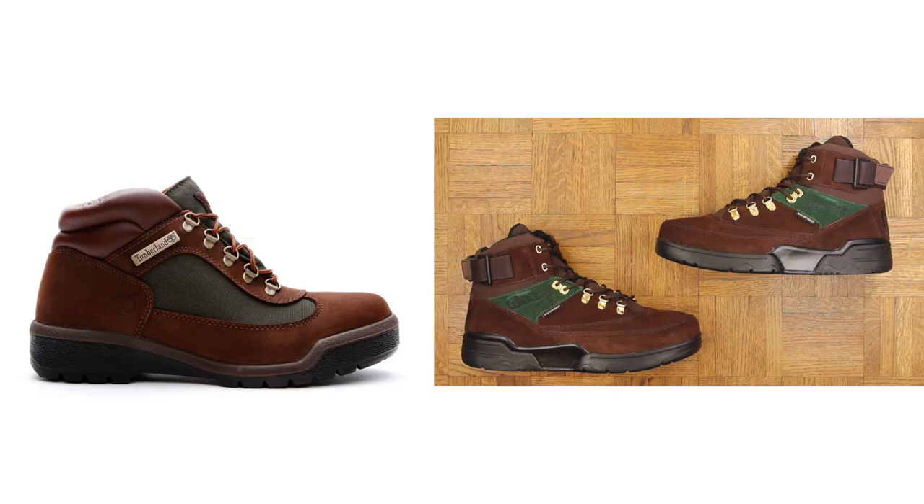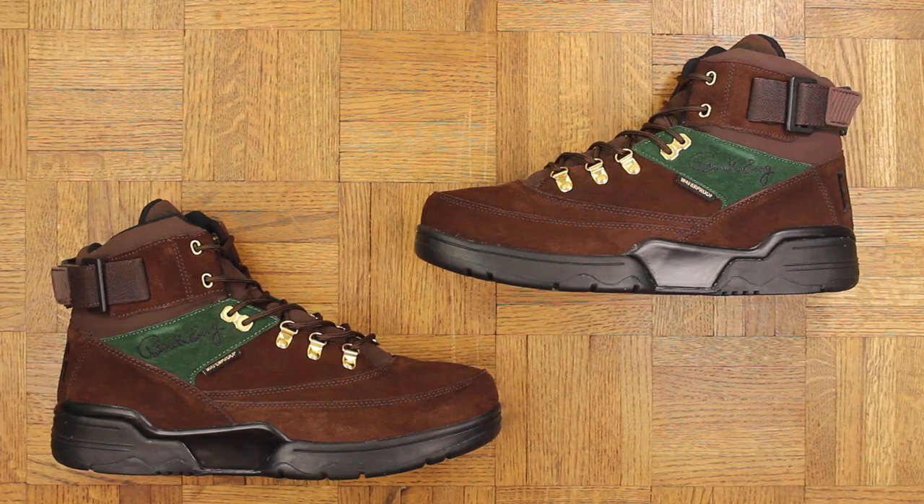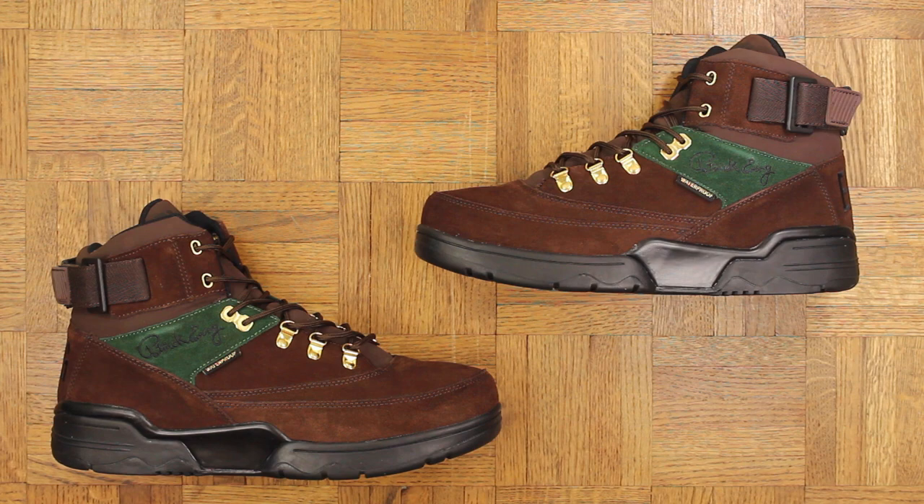He's the one who really plugged me in on these, so thank you to him. Now this is a colorway that is legendary in my opinion. The Beef and Broccoli field boot changed my life — it does not get more New York than that. If you're from New York City, you had a pair of Beef and Broccoli Timbs at some point in your life.